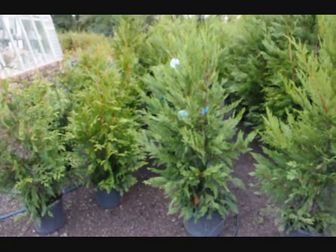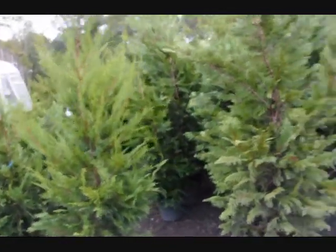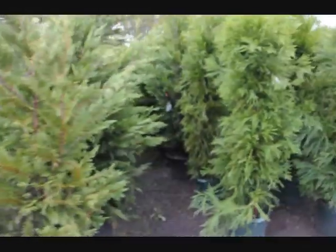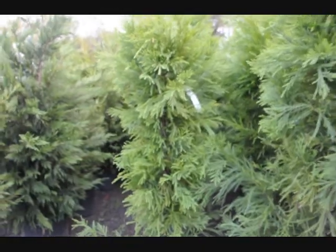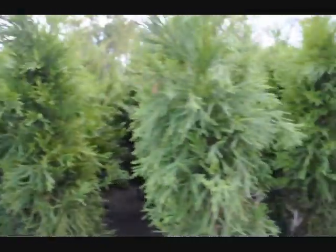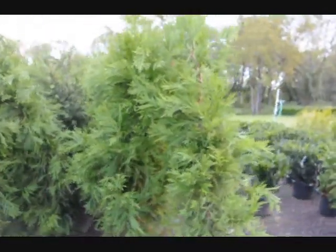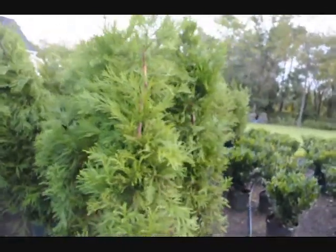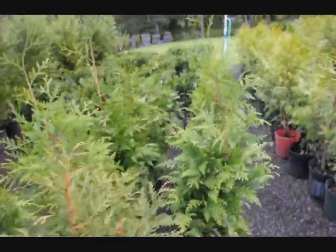The same thing happens with the Leyland cypress — it's a fast-growing cypress and it is deer-resistant. Another one is the cryptomeria; this is cryptomeria Yoshino, and it offers very good deer resistance. These plants are really good for windbreaks and barriers because they grow exceptionally fast — they can grow three feet a year. And we have different varieties.